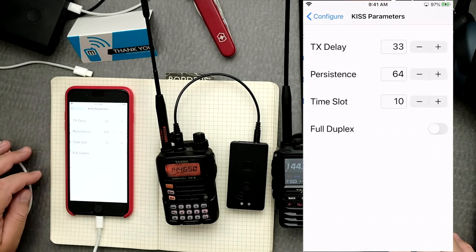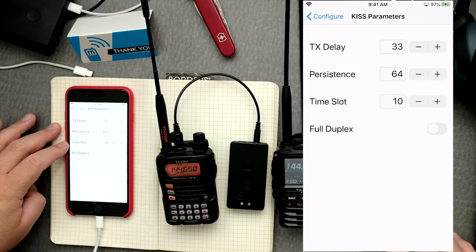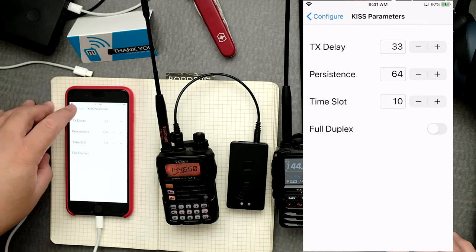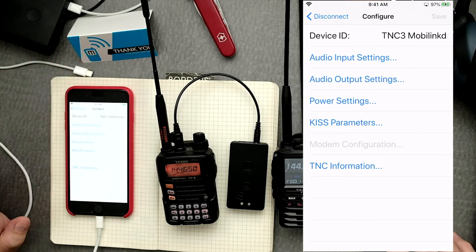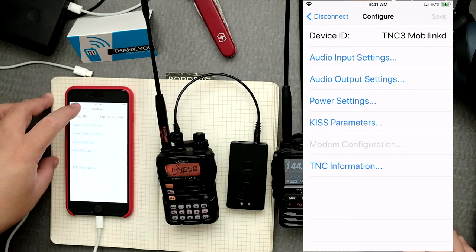Now the KISS parameters: TX delay should be at 33 — these are the recommended values. Persistence at 64, time slot at 10. If you need to change them use the add or subtract numbers, then go back to configure and save. Then we're ready to use APRS.fi, so we click here to disconnect.